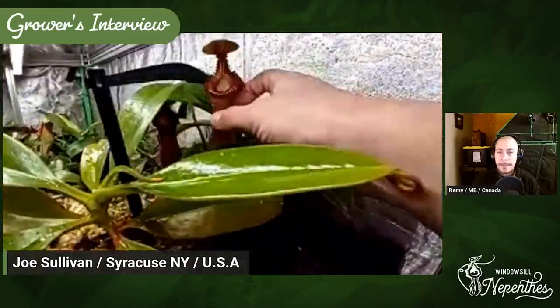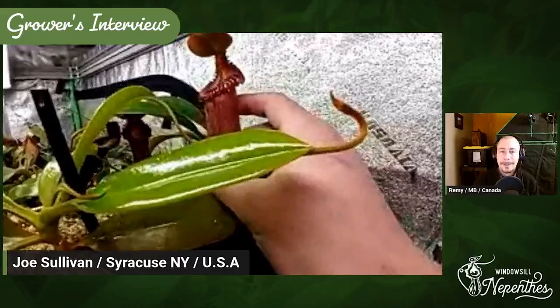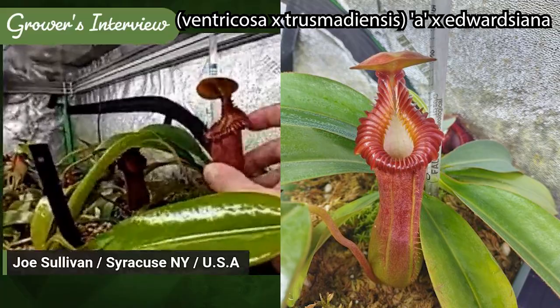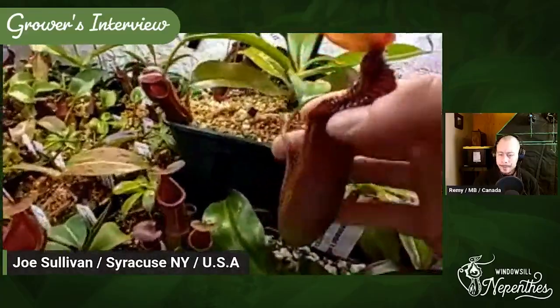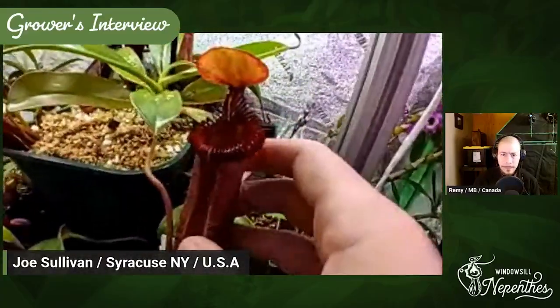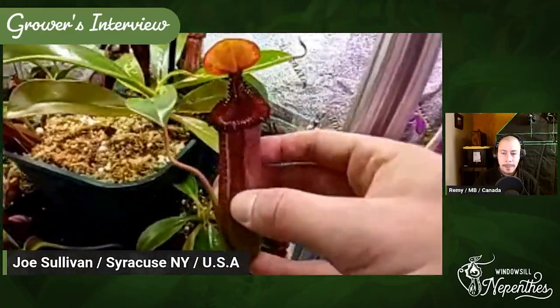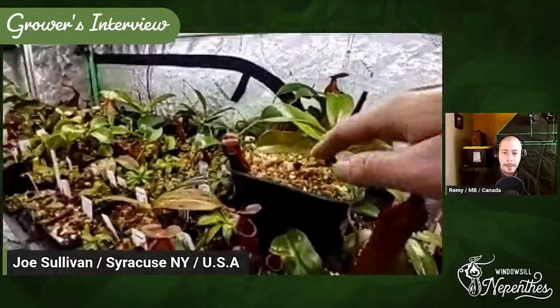I've got another favorite over here — this is Ventricosa-Trismadiensis by Edwardsiana. Almost like a clone of Edwardsiana in my opinion. So toothy — really robust grower. It slowed down since I repotted it. It's the unfortunate part of keeping any of these Nepenthes — they often respond negatively to repots, but you've got to do them.